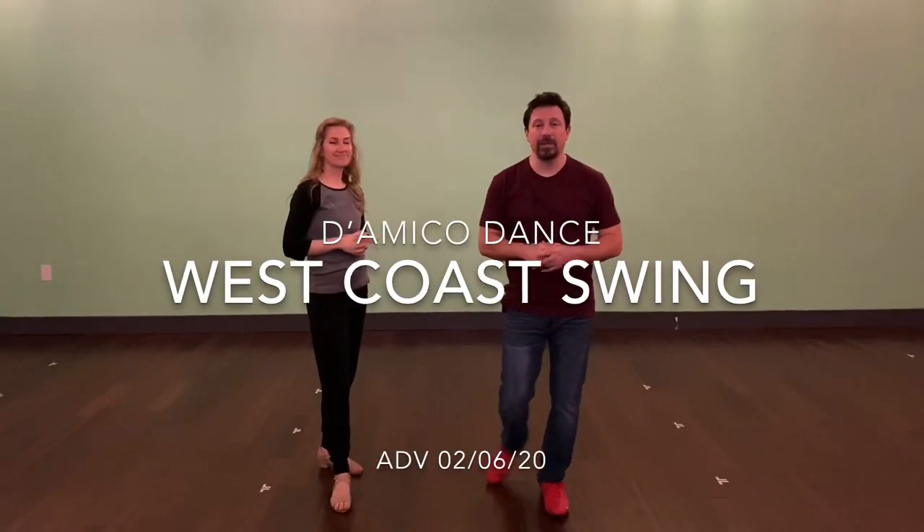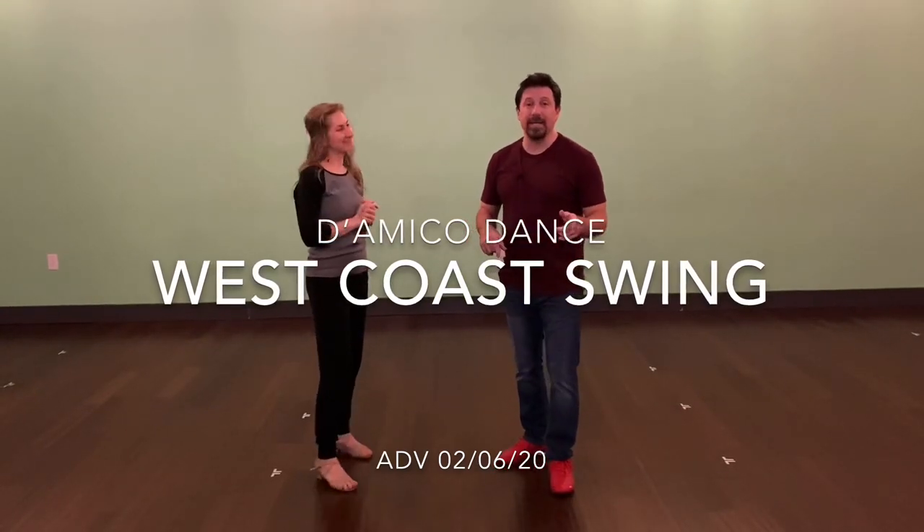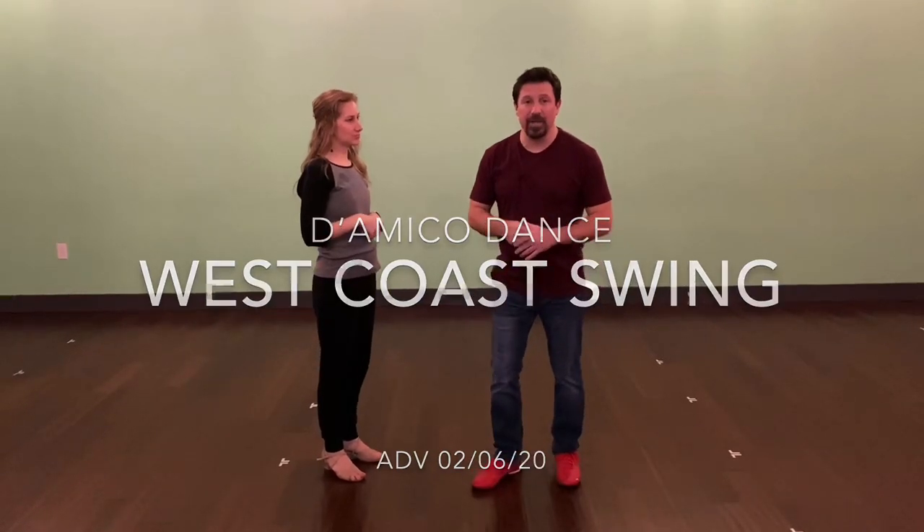Hey you guys, Damon D'Amico here, D'Amico Dance Company in Houston, Texas. This is Jessica Miller and she's going to help me out with what we did in last week's class. We're going to do a recap video of that, which was actually February the 6th. And here's what we did in the advanced class.